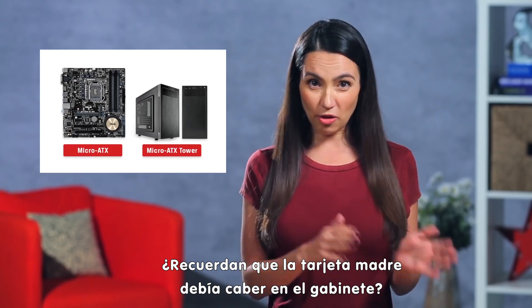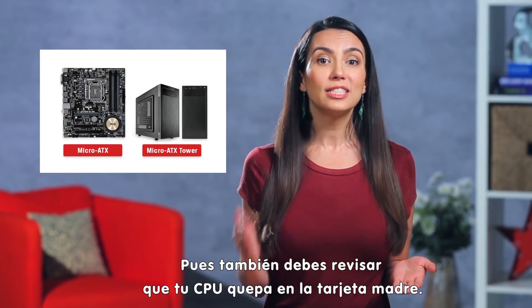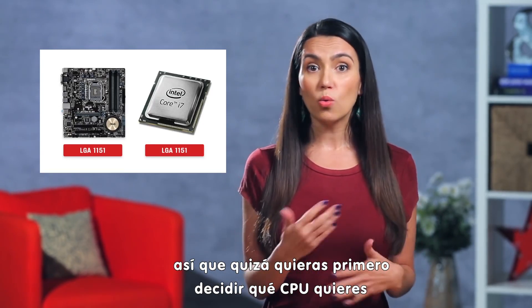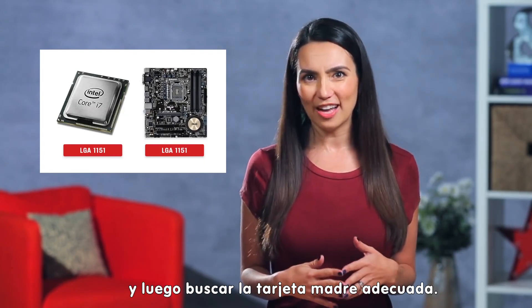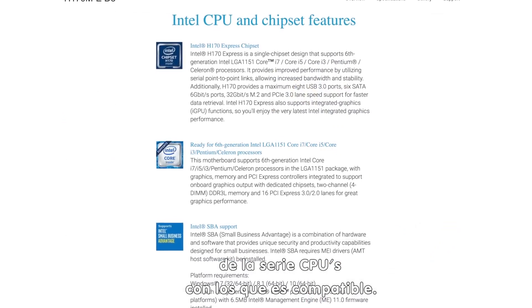You know how we had to match motherboard and case size? Well, you also need to match your motherboard to your CPU. Different CPUs fit different processor sockets, so you may want to decide which CPU you want first, then find a motherboard to match. Your motherboard manufacturer should have a full list of which CPU series it's compatible with.